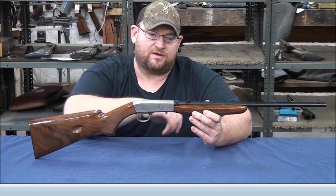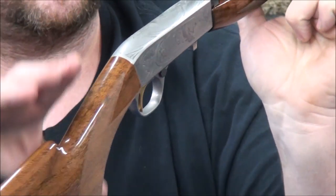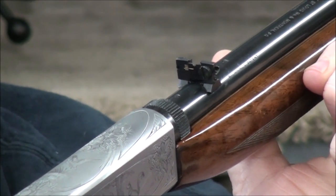So in '61 they went to these flip-up sights. Now they can have one big screw or they can have two small screws. So if you see this flip-up sight on the rear, that means it's going to be a 1961 up until 1973 if it's a Belgian gun.